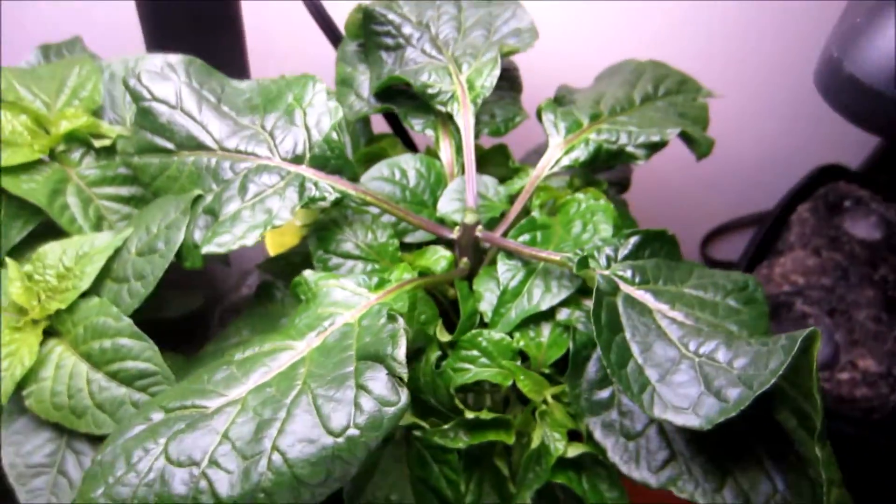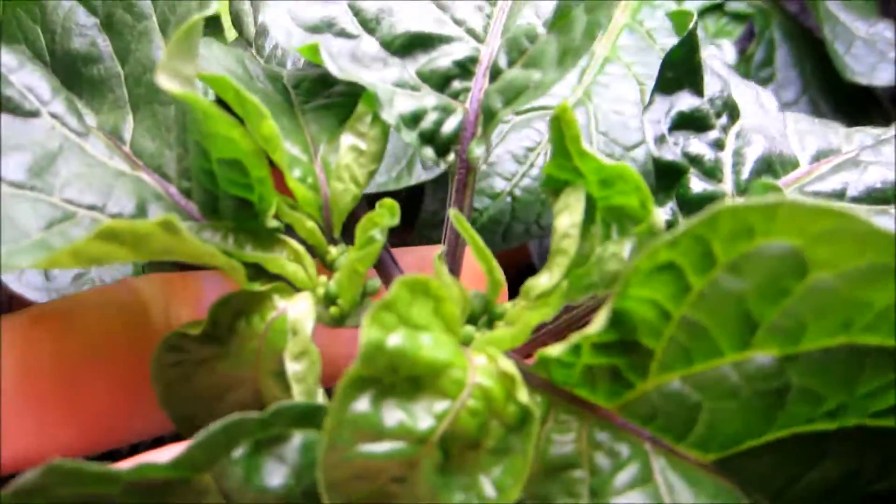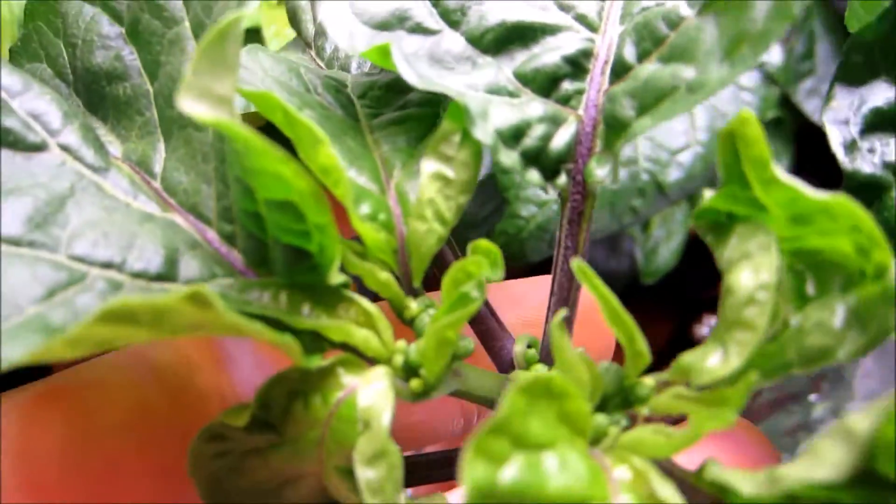Yeah, it hurts me — I'm not gonna lie to you, it's not easy to do that. And there — I've topped the pepper plant. This is the part I took off; maybe you can see the seeds in the buds a little better there, so we can see they're starting to be formed, and that's what I'm left with.